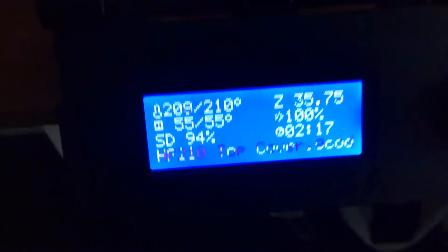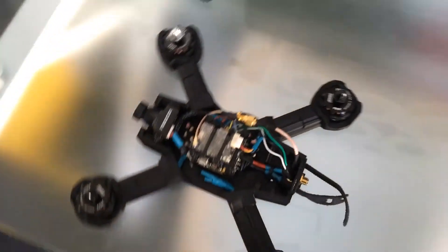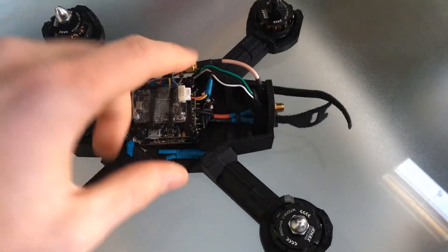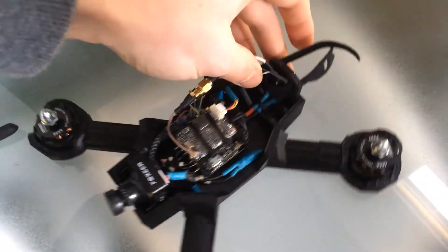The top cover is now at 94%, just over two hours, not far off. I've been doing the transplant of the electronics. The transplant is complete. Overall I like the layout better with the VTX at the back, and I've tightened up the XT60 so that it's nice and secure in the back there.